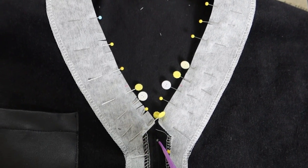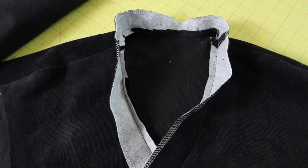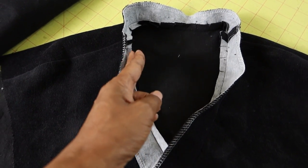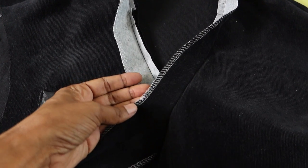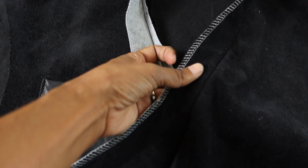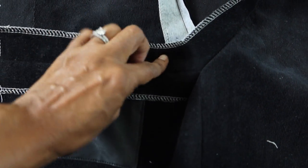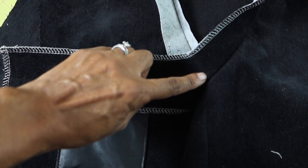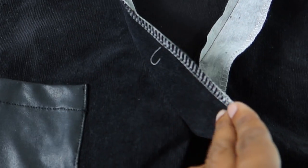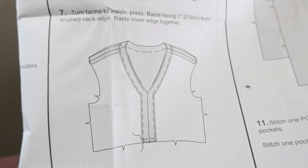I am just about ready to sew the facing on. There is a dot and I will sew to the dot, pivot, and then sew up the other side. The waistband is attached — I trimmed the seam a little bit and snipped into it. Now it is time to do some under-stitching. I pressed the seam allowance up and am going to sew on the left side of the seam, all the way around.